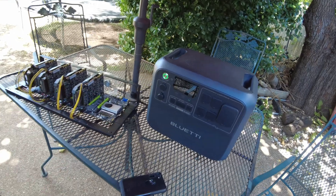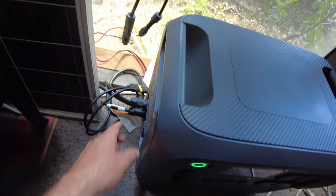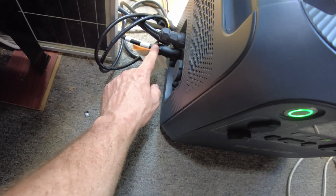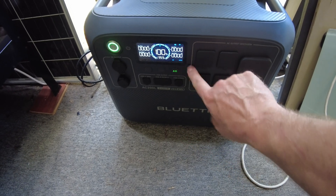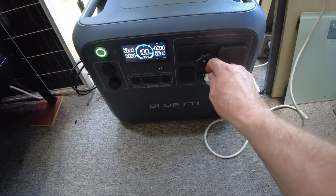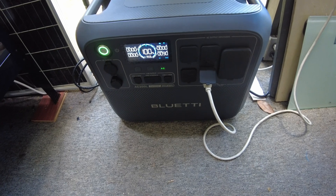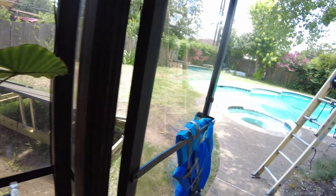Let's go ahead and hook this up and I'll show you how it works. I've got the AC200L power station set up here — solar coming in here, AC grid house power plugged in here, and the miner up here with just an AC power supply. I've got the AC output on on the AC200, and this is the power cord to the miner, so let's go ahead and plug it in. That's starting up right now.